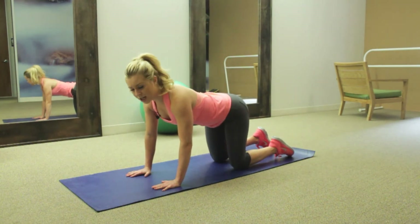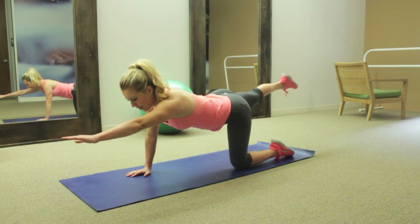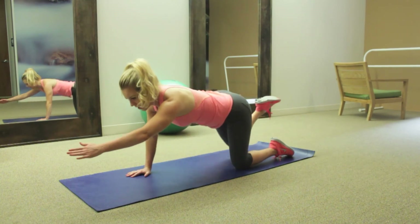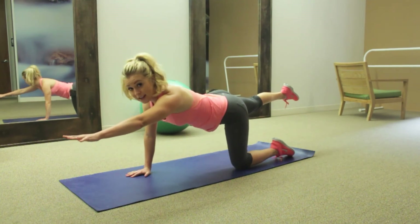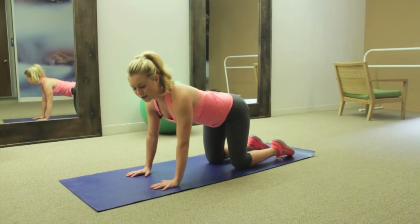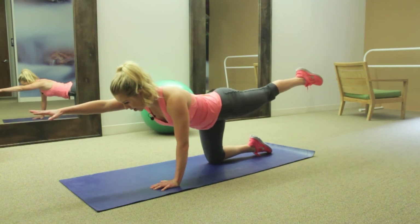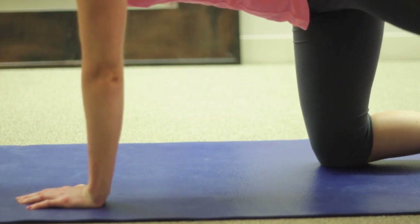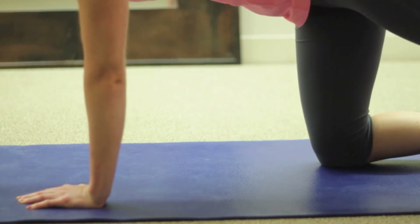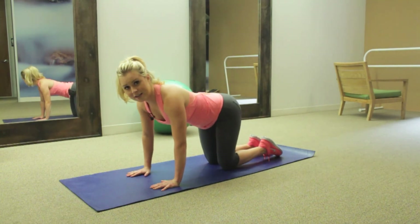For a little bit more of a challenge, you can bring one arm and leg out, and then this time touch the opposite elbow to the knee as you curve your spine, and then extend out. It's a little bit more instability, so it forces you to use those abs a little bit more. Extend out, try to create a line — opposite elbow, opposite knee — touch, and exhale. Back together. Repeat for about 30 seconds to a minute.